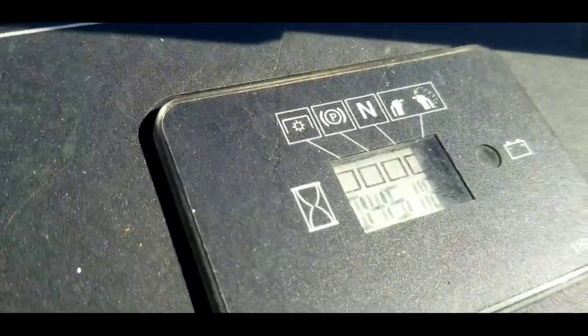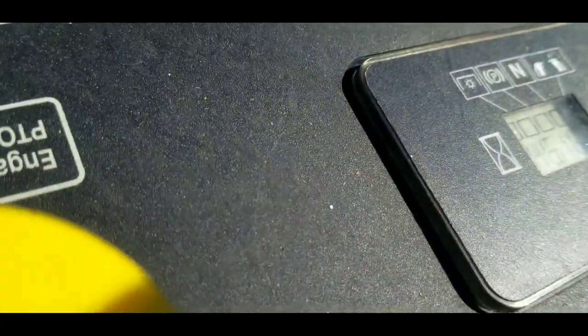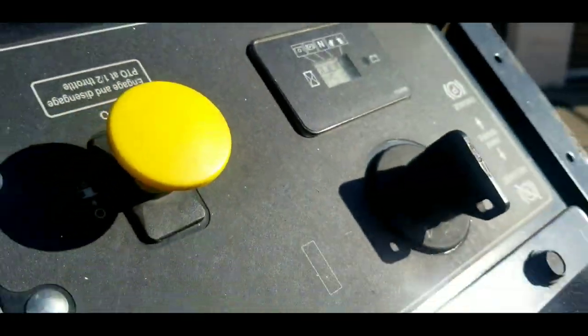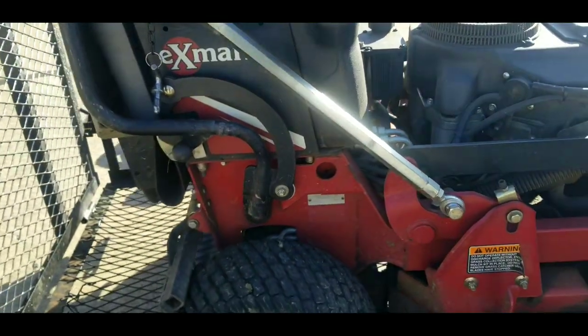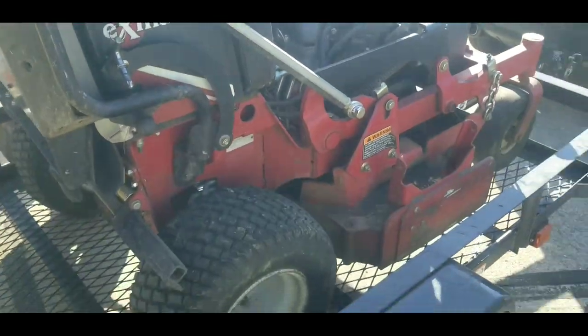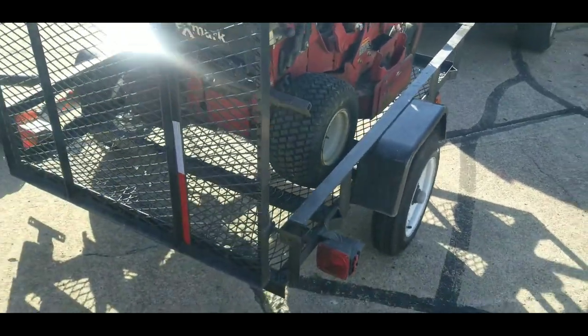It looks like it's over 200 hours on it — can't really tell exactly. I got it from Amish country in Pennsylvania and drove it all the way home to northeast Ohio a couple years ago.